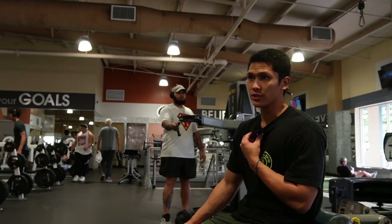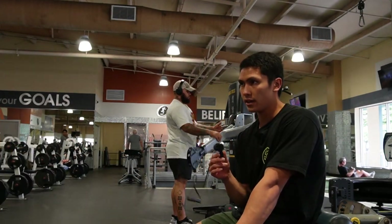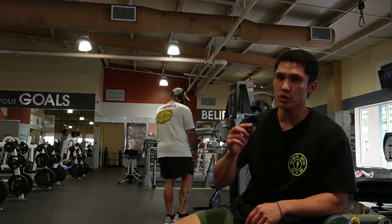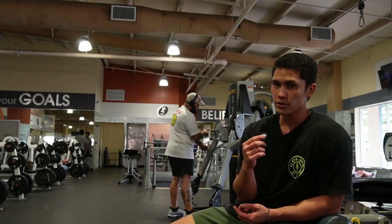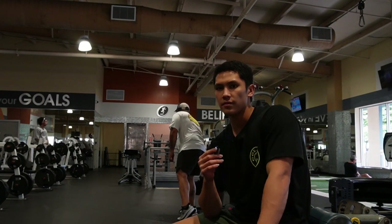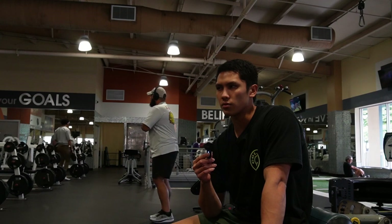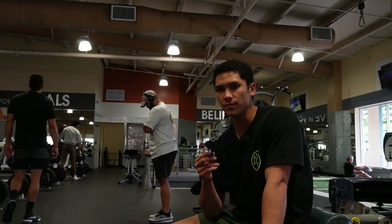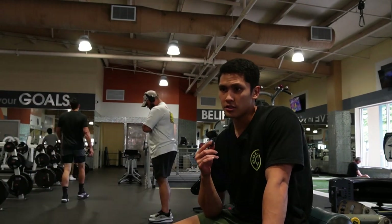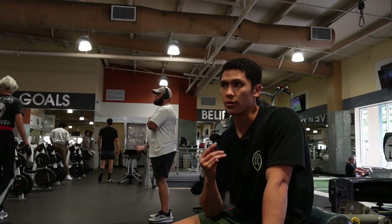A few days ago I actually filmed a mic'd up video, but I tried the noise reduction feature on these microphones. Since the gym is so loud — weight slamming and everything — it picked up in the foreground, so the noise reduction wasn't really working all too well. Anyways, shout out that, so I'm gonna throw in a little montage of that workout.